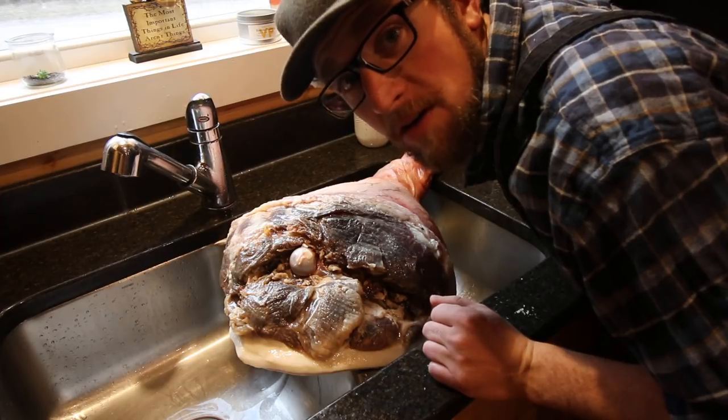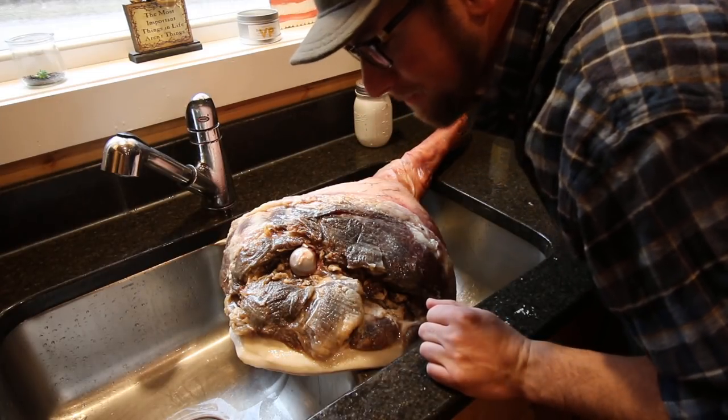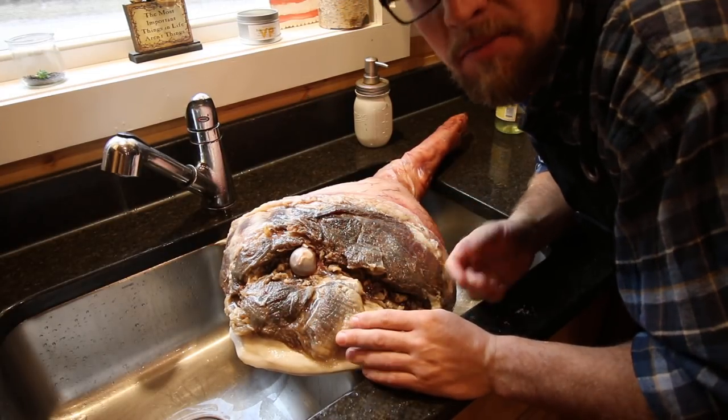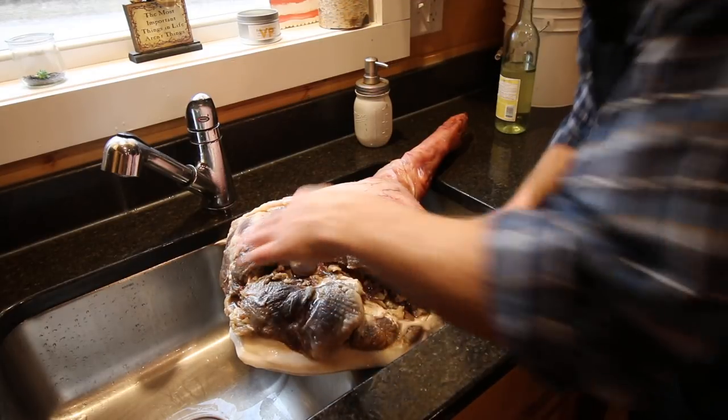That smells pretty darn good — meat and wine. I can't wait till this cope is cured. We've got another 11 months to go, but it's going to be worth the wait. Delicious.